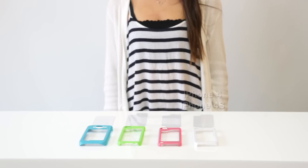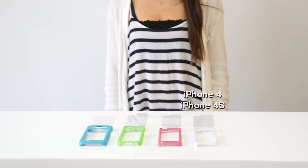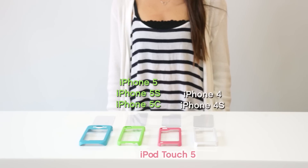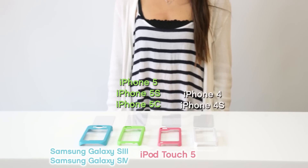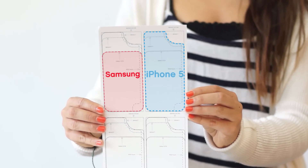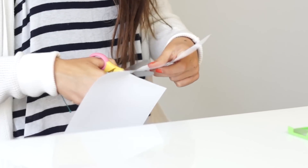Choose a cell phone case: iPhone 4, 4S, 5, 5S, iPod Touch 5, or Samsung Galaxy S3 or S4. Identify the decorating card outline that matches your phone case and carefully cut along the lines.